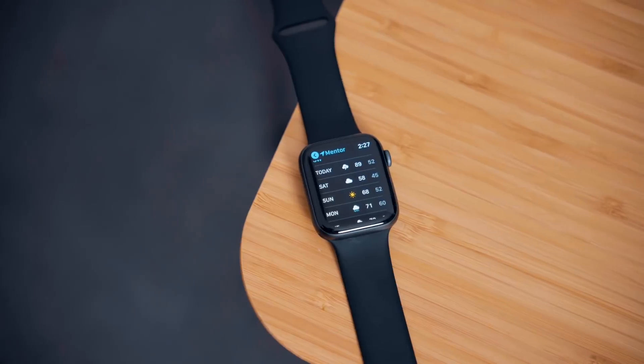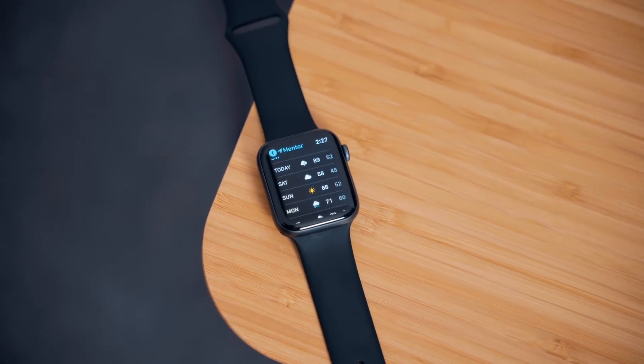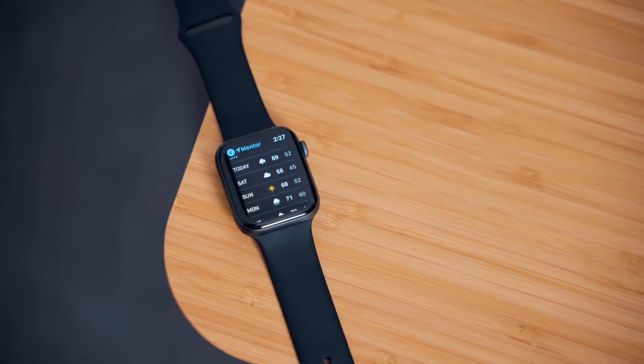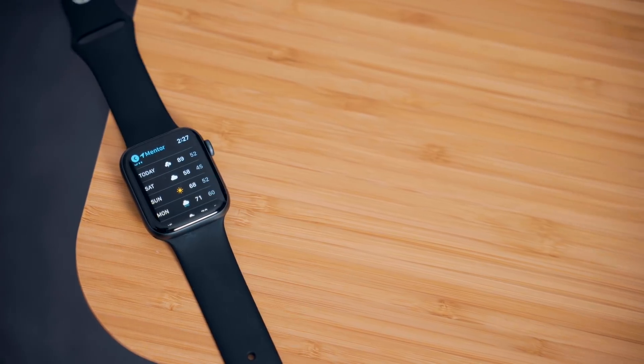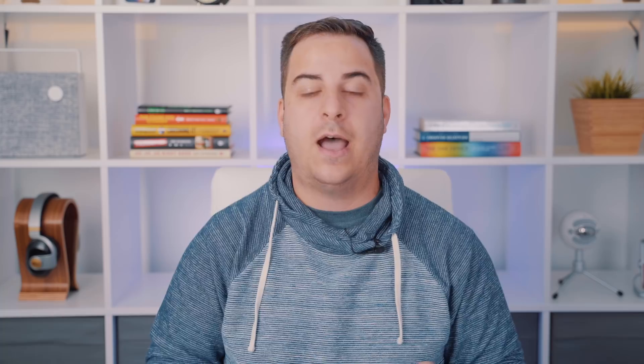These results should be pretty predictable — the Series 4 is newer and faster and should be all around better — but the differences between the Series 4 and, say, a Series 2 are staggering. If you have a Series 2 and you're thinking about upgrading, the performance improvements alone are enough to say go for it. And if you're mulling over the Series 4 and you have a Series 1 or 0, to me this is a no-brainer — you should definitely upgrade.